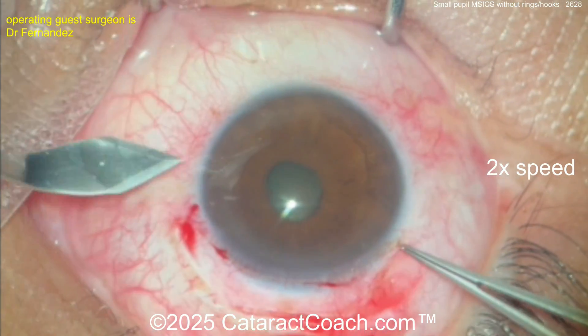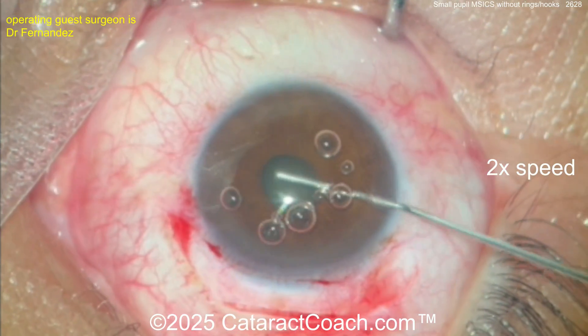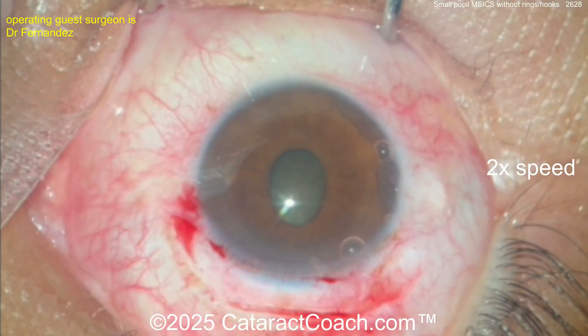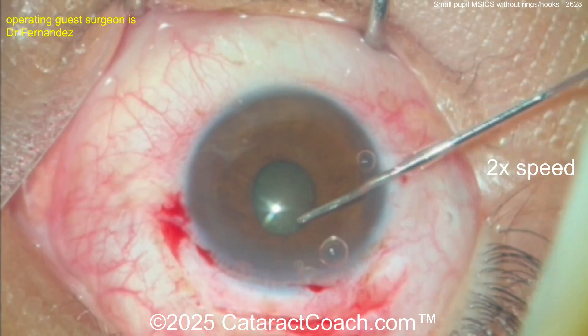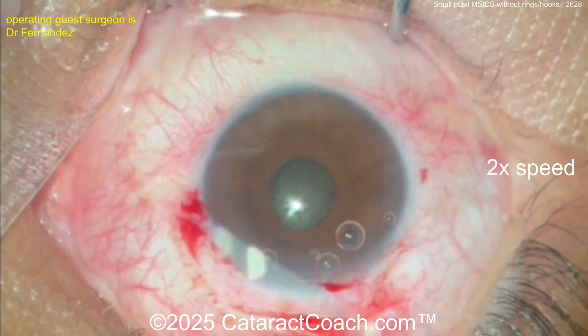Here's a side port incision, probably going to be used for a Simcoe cannula later, and here's another one on the other side for manual irrigation-aspiration. You can see it's definitely a small pupil. Now you can put in some hooks and stretch out the pupil if you'd like, or put in a ring, but this surgeon is going to do without. Breaking any synechiae there, and once the synechiae are broken, you want to do a little bit of pupil stretching to get better exposure.